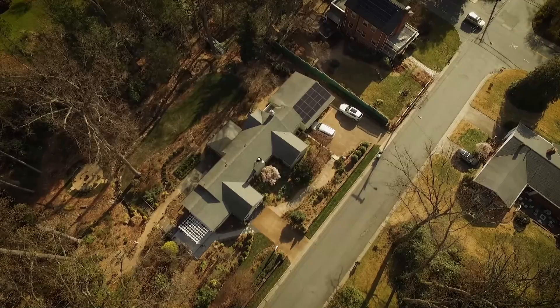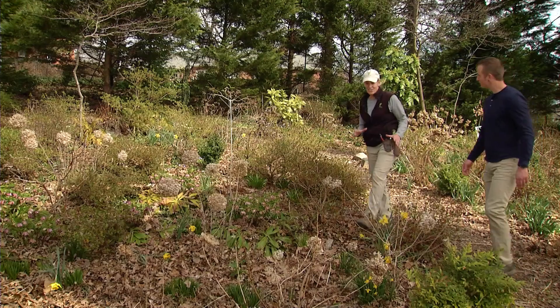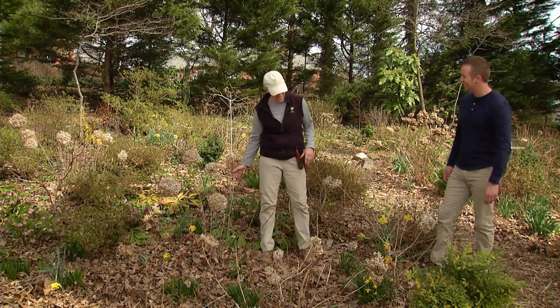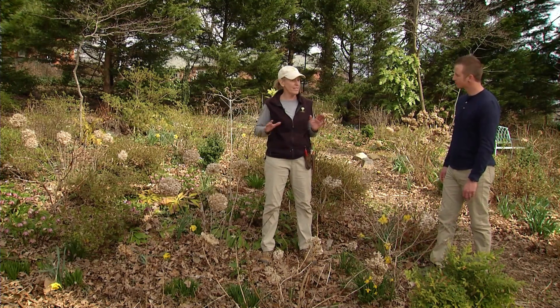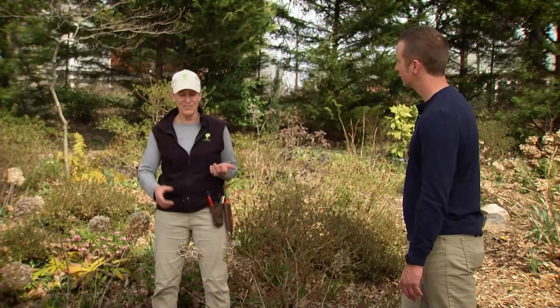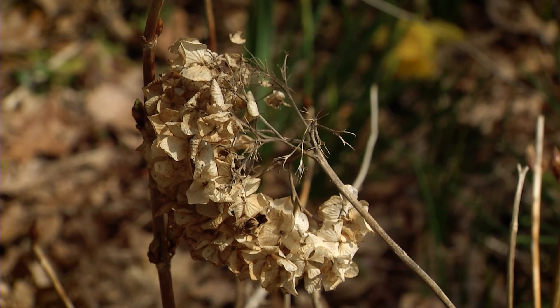We're approaching hydrangea alley — so many hydrangeas. I have a real concentration of types right here. We have four different types. Way over there is the oak leaf — that doesn't need any attention from me at all. Most of these don't. But at this time of year it just feels a little funny to see something like that — we're ready for bright and green and spring. So you can take away a lot of this oak leaf; I would simply take away the dead flowers.